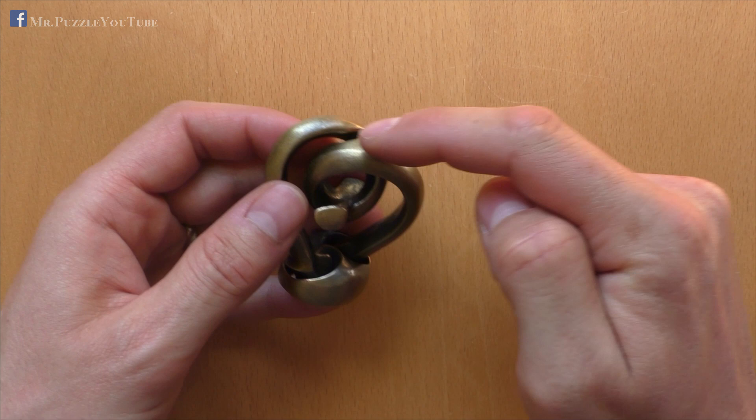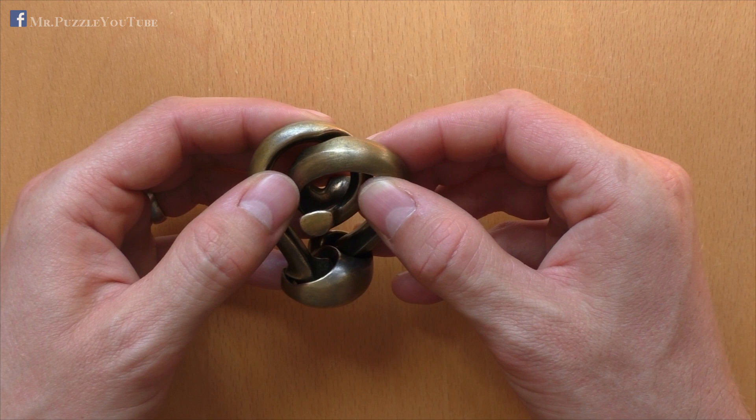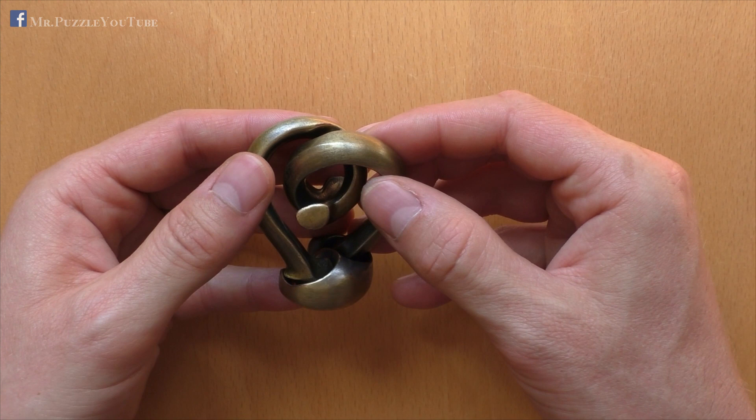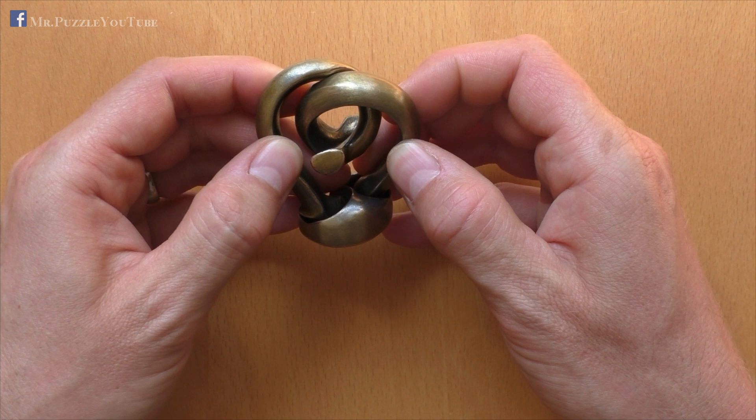It contains three parts: one, two, and three. And it is rated by Hanayama with the difficulty of five out of six. I have not kept the box. What's also interesting is, Radix means root in English, and these two parts here look kind of like a graft of a plant coming out of the ground. So it's a very nice looking puzzle, and how to solve it, I will show you after the spoiler break.